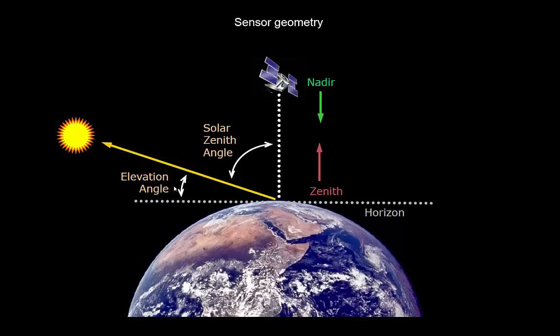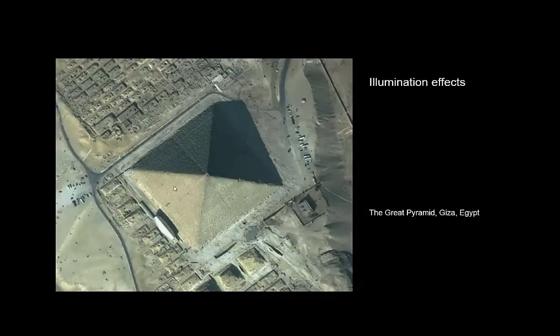To give some examples of how this plays out in practice, here's an image of the Great Pyramid at Giza. Unless the sun is right behind the instrument, you'll have some sort of shadow — and that's what you see here. Shadows can be quite a challenge when using imagery because you need to account for the fact that illumination differs: this area receives more radiation than a horizontal plane, while this part here receives much less.